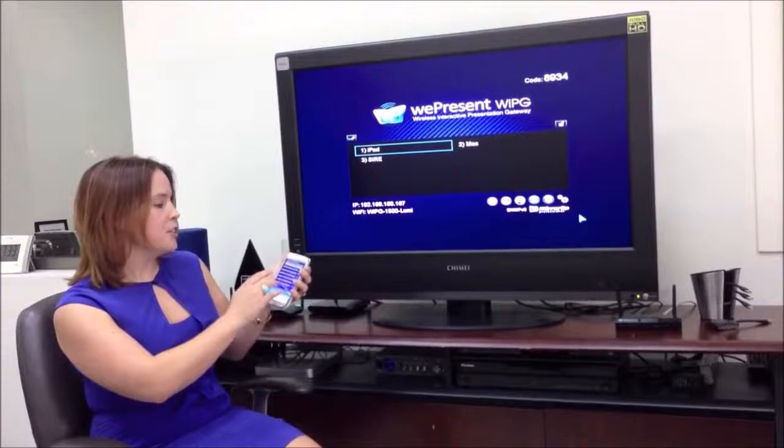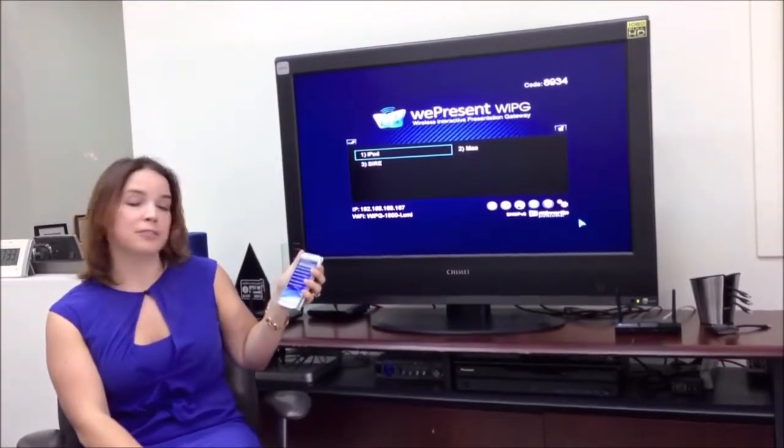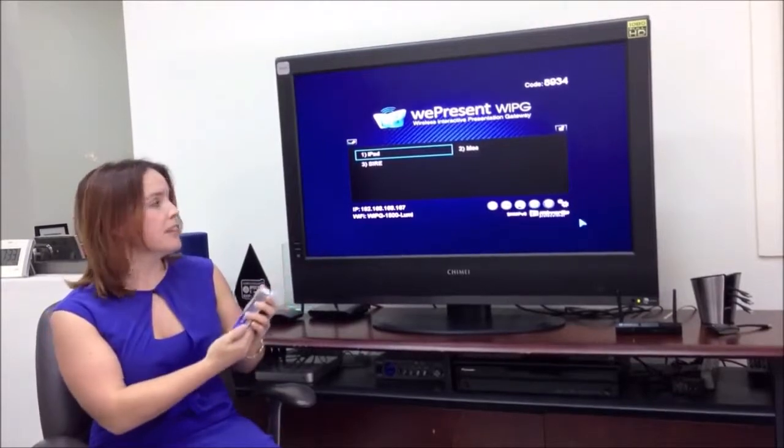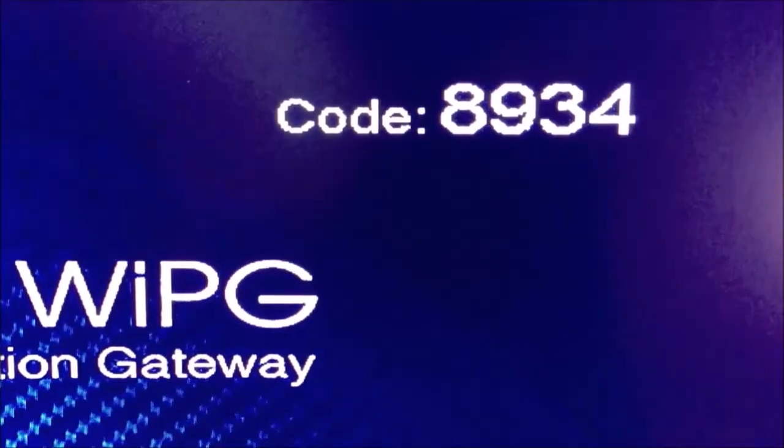As it starts up, I can see this YPG is the YPG-1500 Lumi, so I select it. Then I'm prompted to enter a code. I see the code up here: 8934.